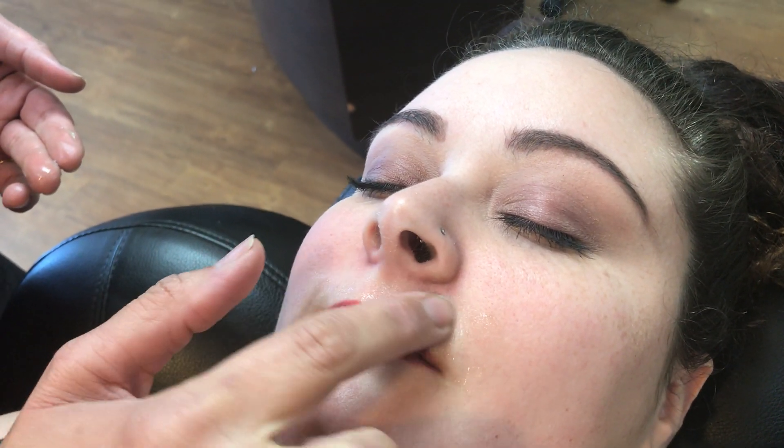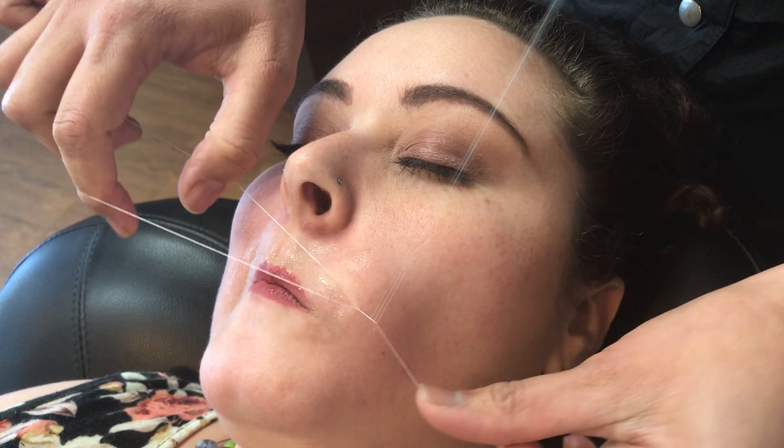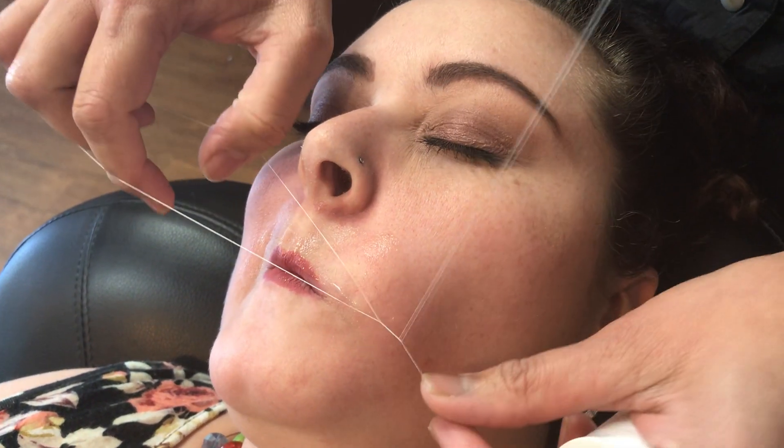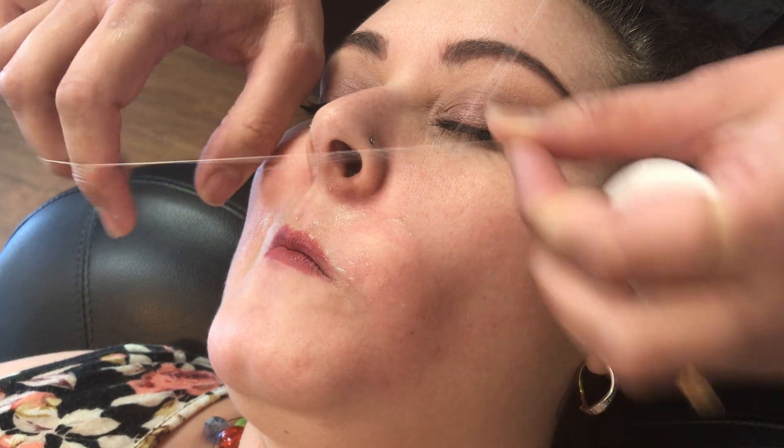Before we begin the upper lip treatment, we are applying aloe vera. Aloe vera is really good for sensitive skin, and as you can see, we can still take the hair out without any problems.